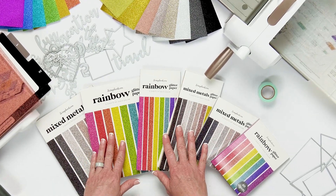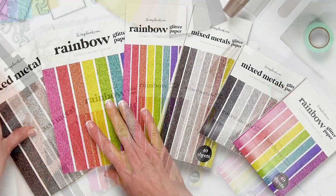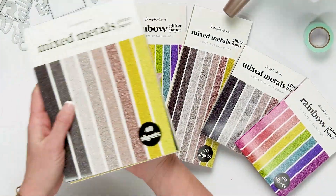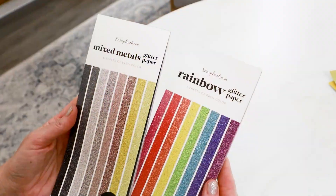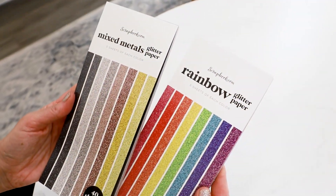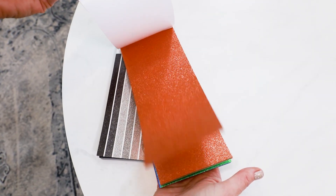Here are our Scrapbook.com glitter paper pads in a variety of colors and sizes. We have a 6x8 paper pad size, a slimline paper pad size, and the A2 paper pad size — three perfect sizes to work on all of your projects.